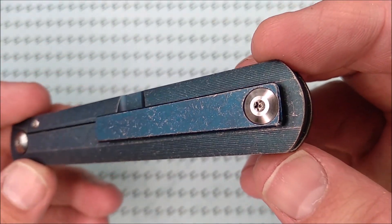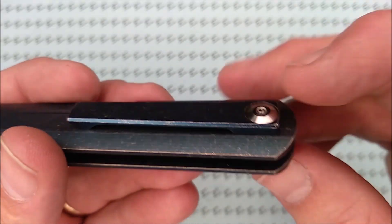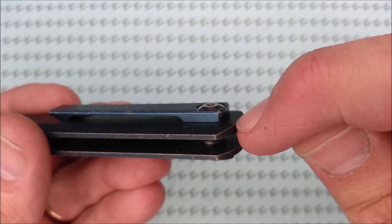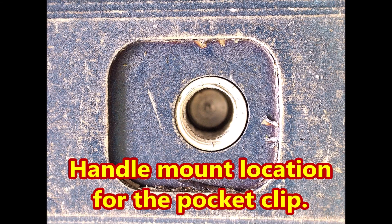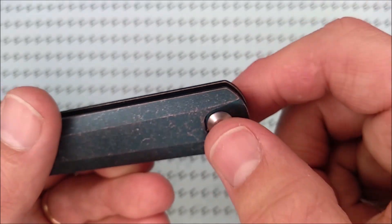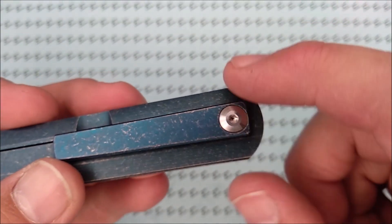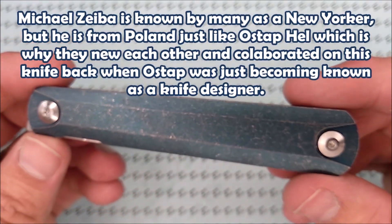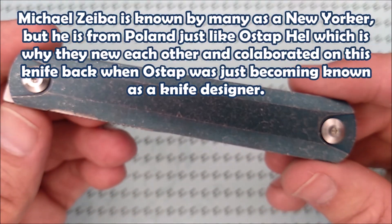The pocket clip is right side only, and the pictures show the close-up of the mating surface between the pocket clip and the handle — the way it's milled out means it'll only fit on the right side. Beautiful, beautiful thing. This design is just simply awesome.